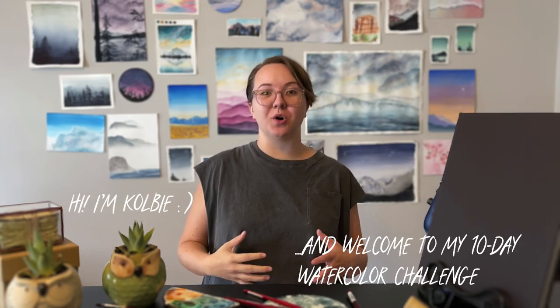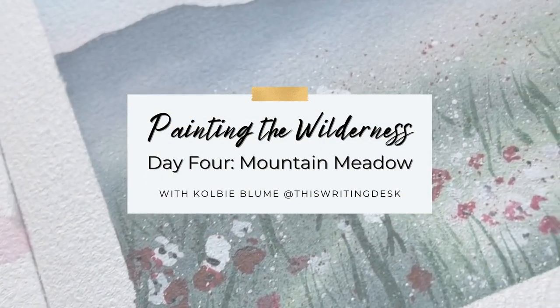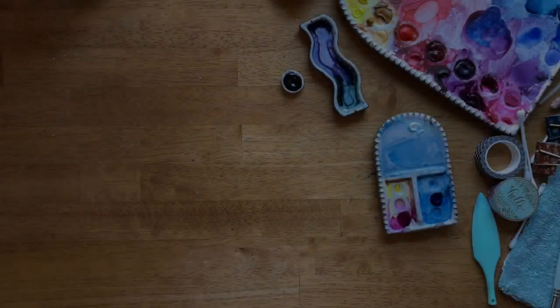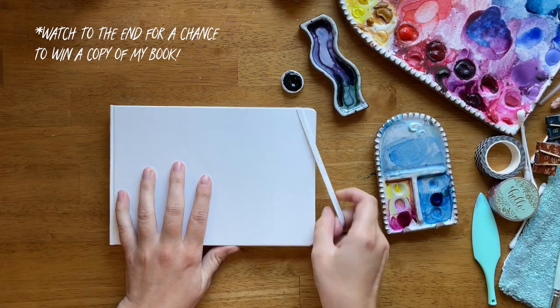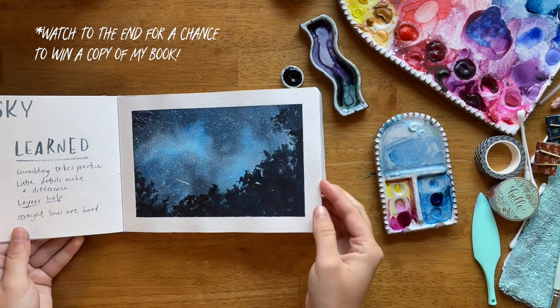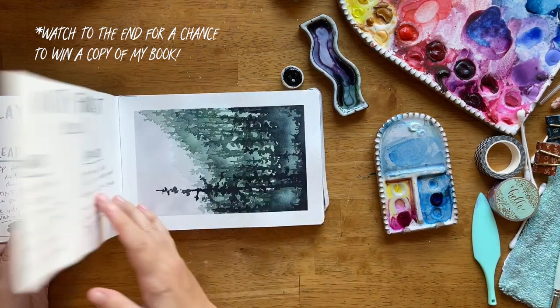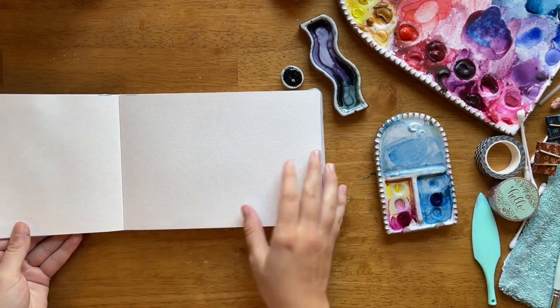All right, it's time to switch it up. We're going to incorporate some color into our scenes with this beautiful mountain meadow painting. Hello, my friend, and welcome to day four of my 10-day Painting the Wilderness Challenge. During this challenge, I'm giving away a copy of my book every day, and if you want a chance to win that, make sure to watch to the end of this video.